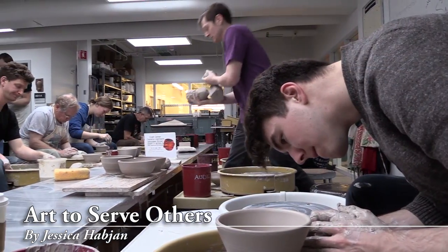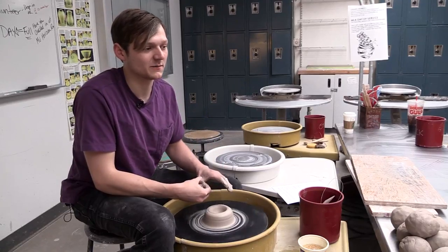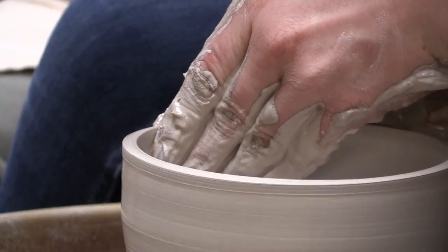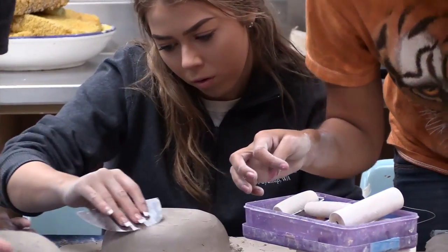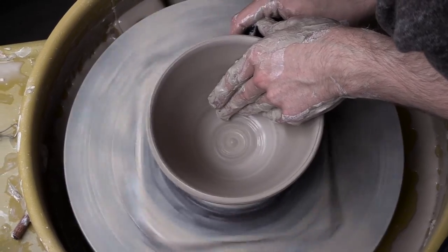There's something about an empty bowl that just says hunger to people. We've got roughly about 40 people helping out today. We have about probably 250 pounds of clay. I'm guessing we'll end up with about a hundred bowls for the empty bowls fundraiser.